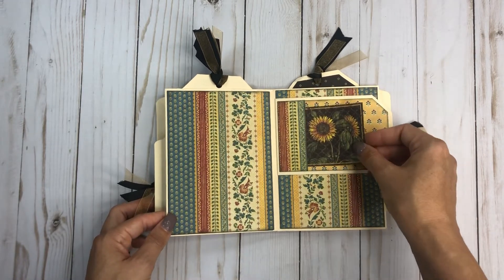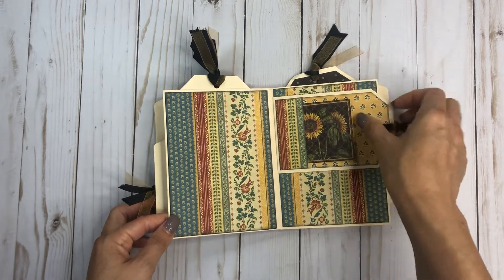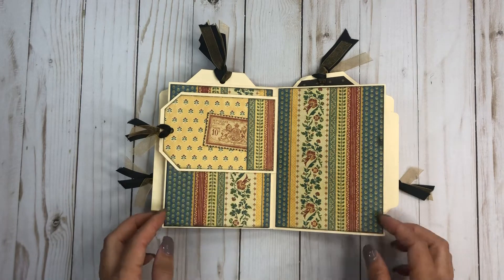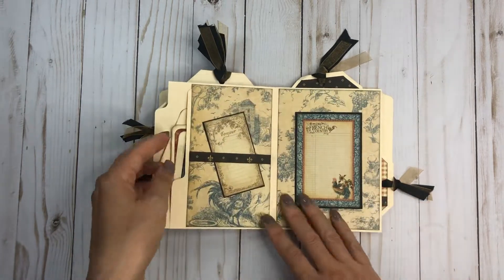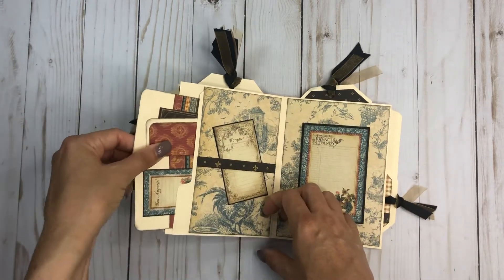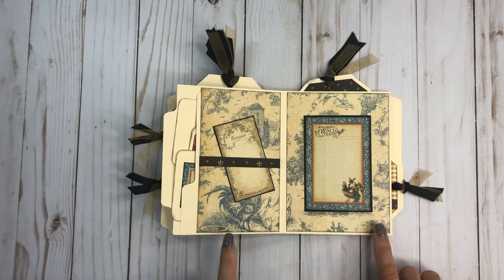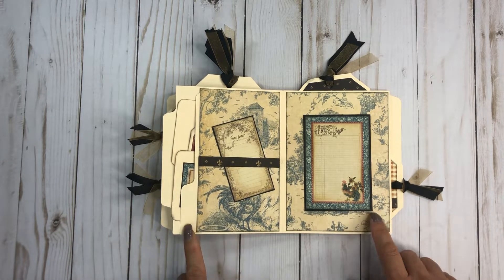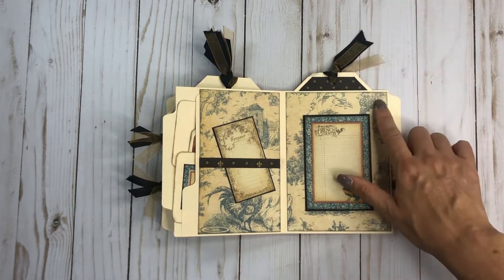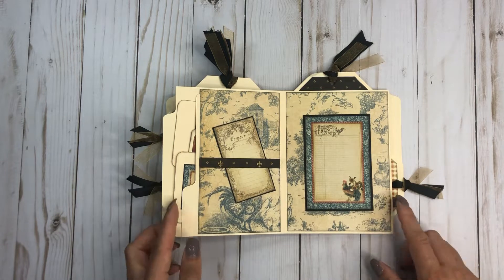Then another little tuck spot — sorry, it drives me crazy when it's crooked. Then you have another little tuck spot on this side, and then some more little photo mats or journaling spots. This type of album folio — whatever you want to call it — is great to use up when you have a lot of scraps left. It's just a small book. I want to say it's like four by six, maybe four and a half with the actual tab part.